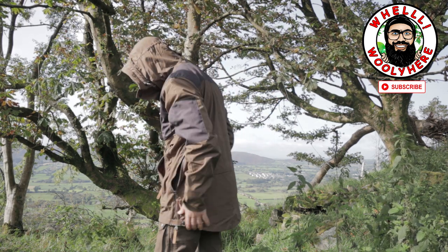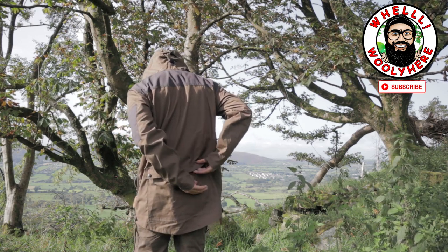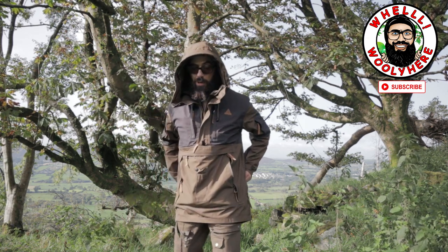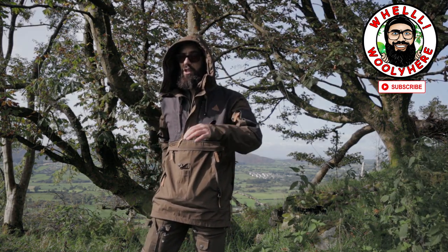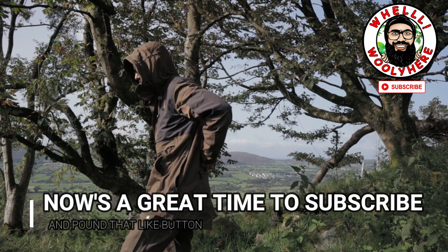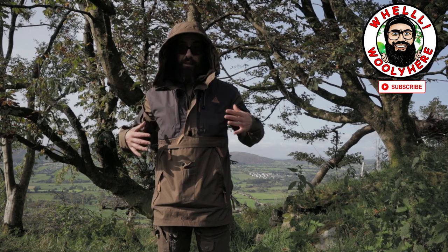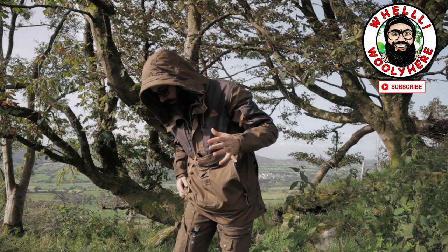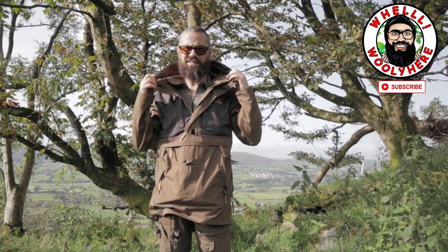I'm going to call it a smock. Check this out — big pocket at the back. I actually think with that big pocket at the back you could put a very thin layer of foam so you'd have a little seat with you all the time. It normally has a big furry bit that you zip in here, but it's a bit of overkill today.